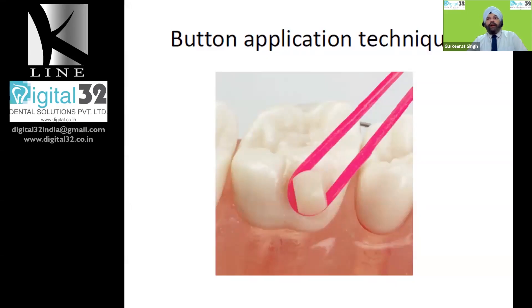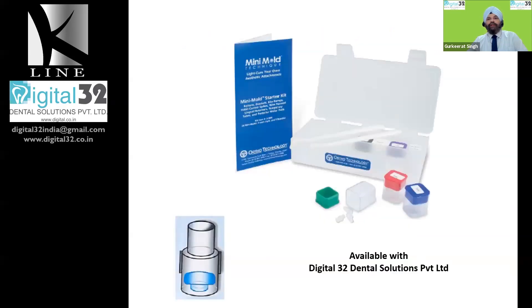You can also use this kind of button, which comes with free preformed molds. These molds are very easily available — even available with Digital 32 Dental Solutions Private Limited — and you can order them from there or any of your local dental dealers. The process is again very simple: fill this mold with composite, the procedure remains the same — etch, bond, then place the mold on top, light cure it. The mold is made of an elastic material so it will come off and can be reused, but always remember that you need to sterilize it before reusing, since once it goes in the patient's mouth you are expected to follow sterilization protocols.